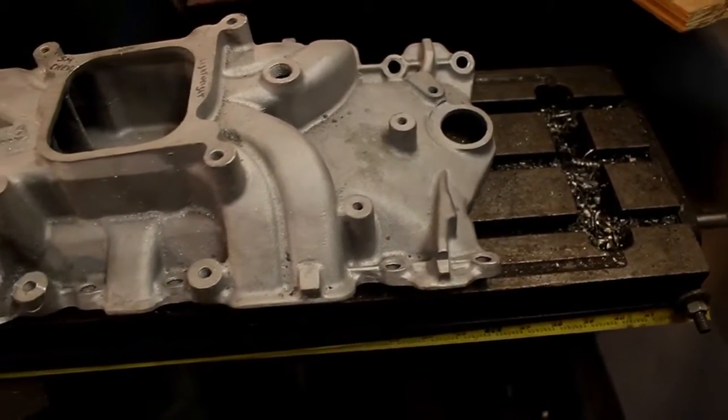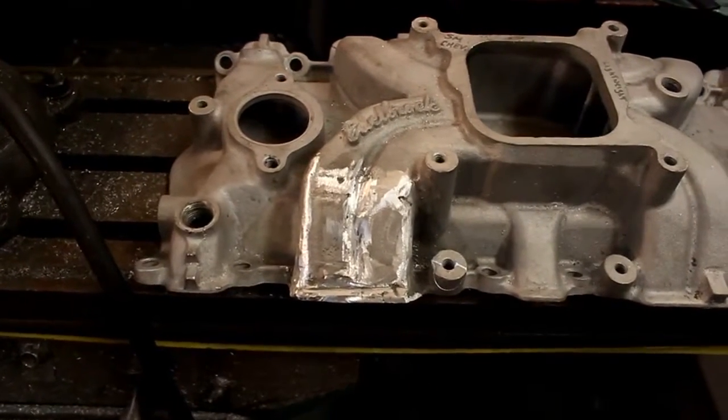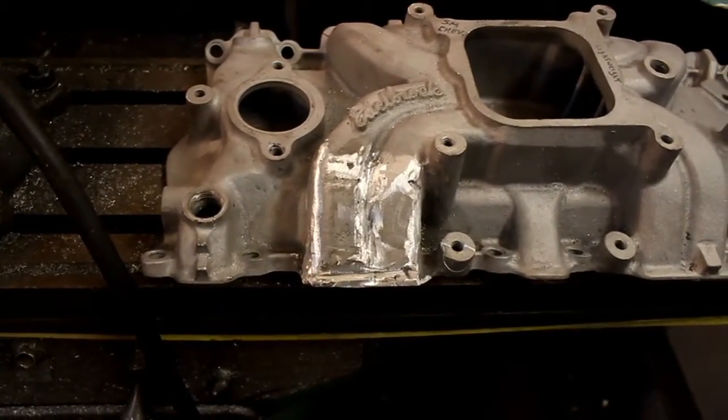I said we were going to ruin this intake but truth be told I've already done it. It still needs some work - a little cleaning up - but you can see where I've raised the ports.